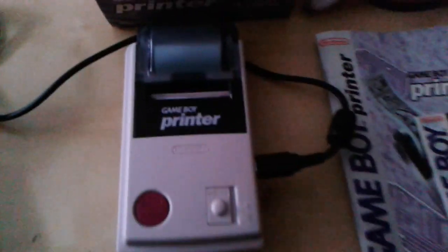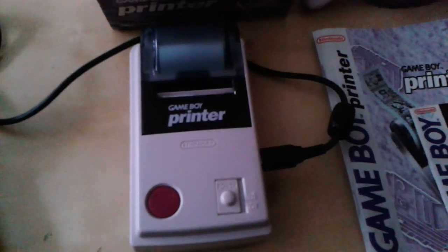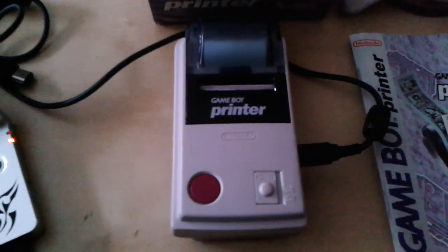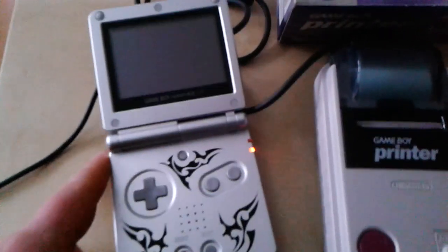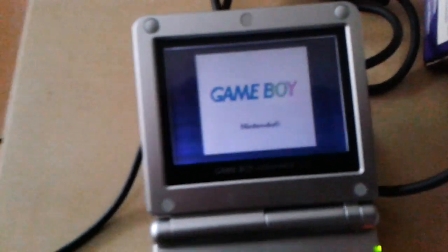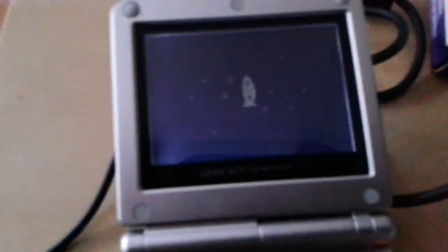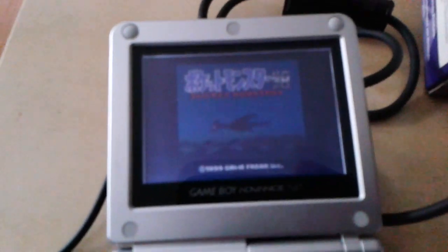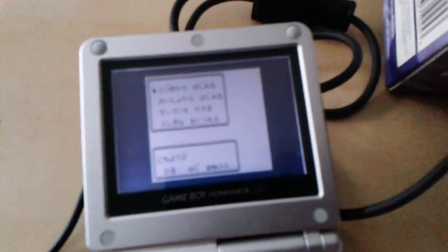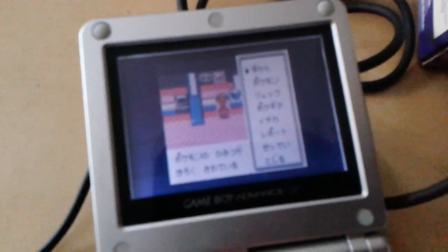Let's try this out. I already did try it out — I already did a video before this, but I don't think it came out very well. So I know it works, sort of, but I'm gonna show you again. GBA SP here, with a game compatible with the GB printer. Might be able to tell what it is already — yep, Pokémon Silver, Japanese version. But I don't think the version matters at all.